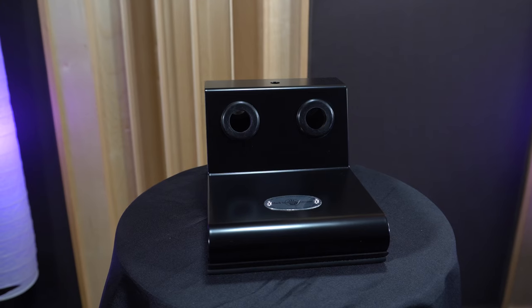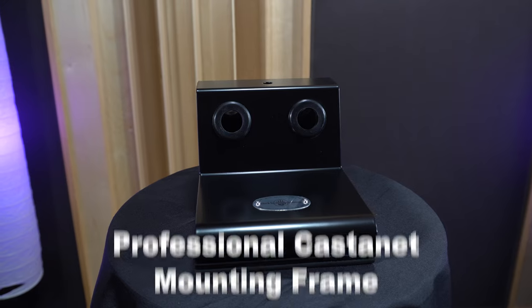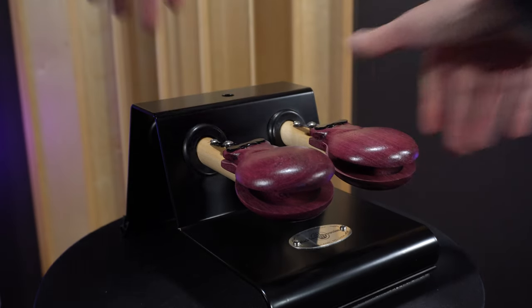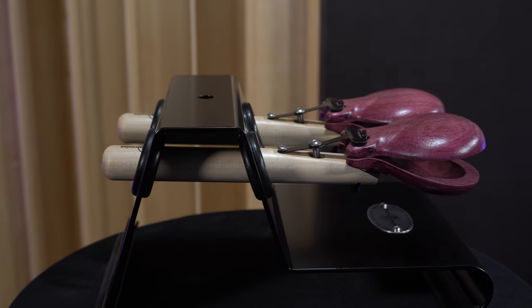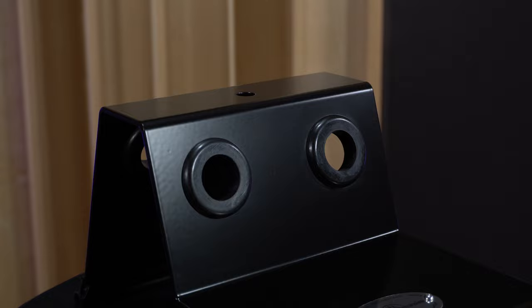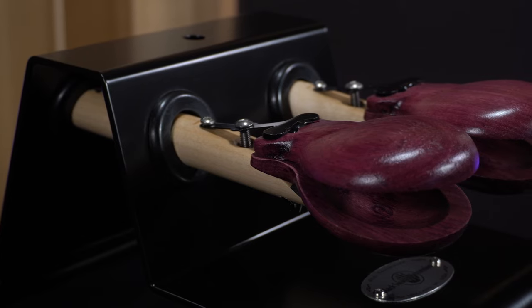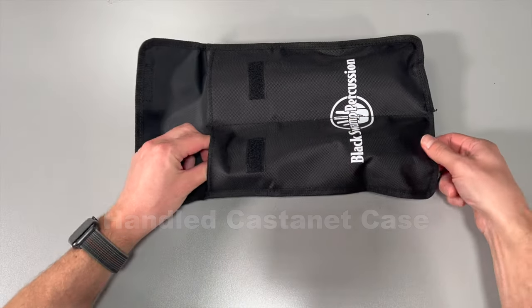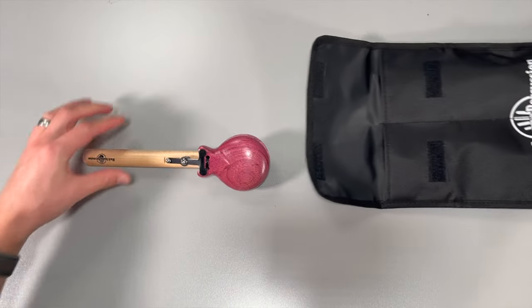Black Swamp also offers a few accessories exclusive to pro concert castanets. The PCMF — the professional castanet mounting frame — turns your handled castanets into machine-style castanets that can be placed on a trap table or mounted to a cymbal stand. The sleek, simplistic appearance are hallmarks of Black Swamp Percussion design. The handled castanet case is a must for anyone wanting to protect their castanets on the go and travel in style.